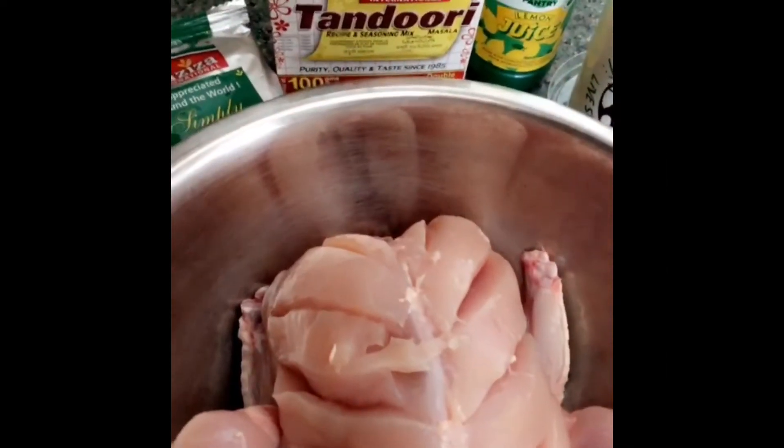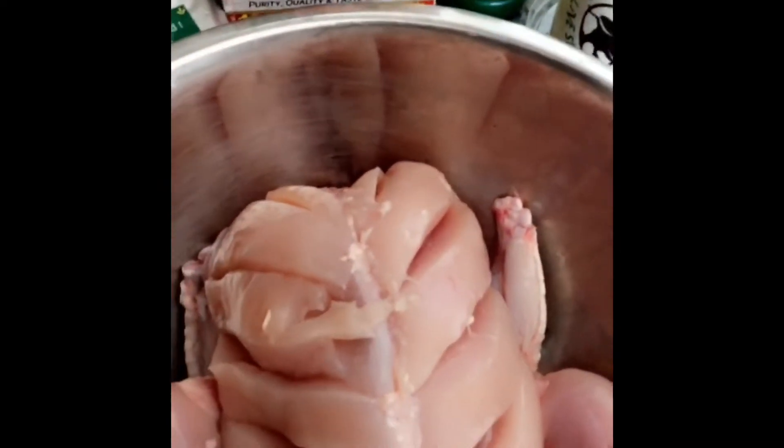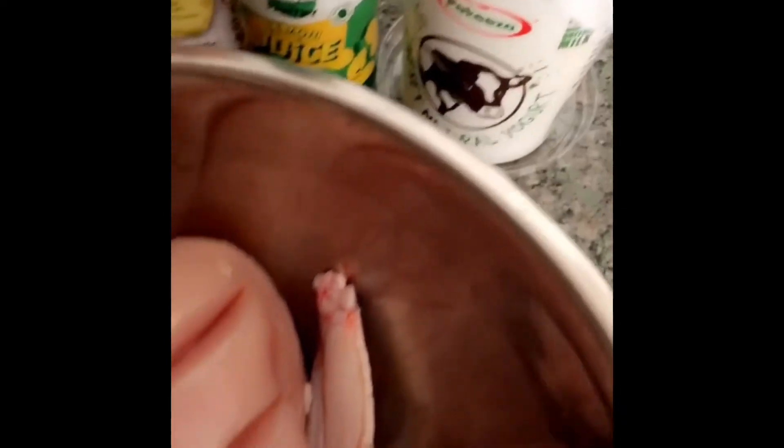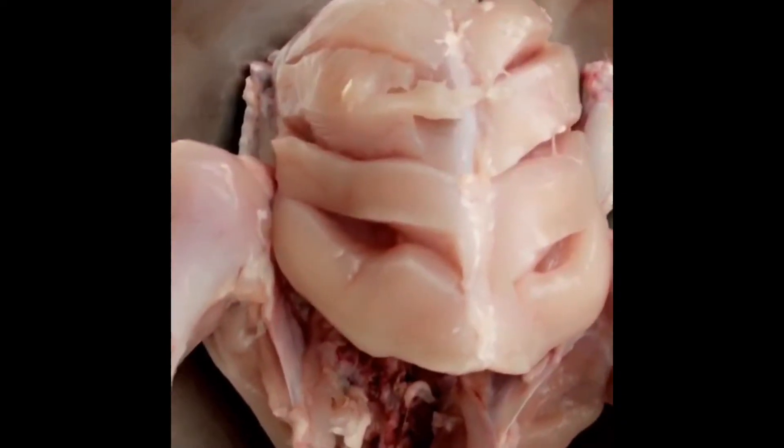Assalamu alaikum guys, welcome back to my channel. Today I'll be making a super quick roast. I've got a few ingredients here: the Laziza tandoori mix — it's got all your flavors in one box — lemon juice, and some natural yogurt.